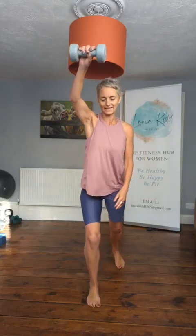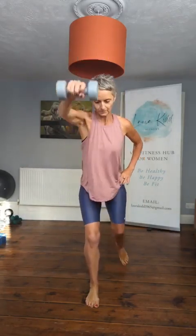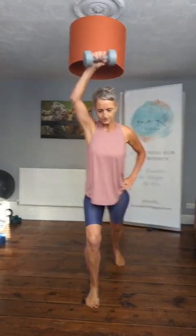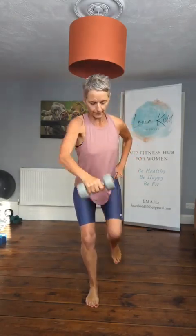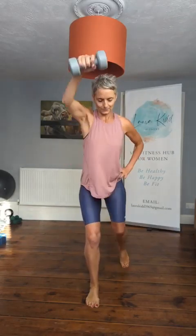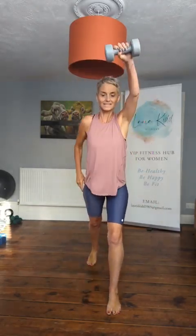Put one dumbbell down. Are we ready? We're going back to the crunch. Four, three, two, one — let's go. Crunch. Good. Other side — let's go.